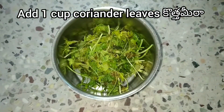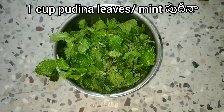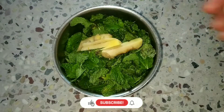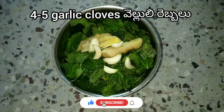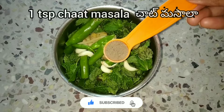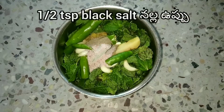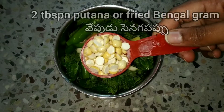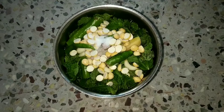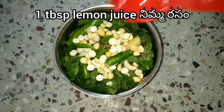We need 1 cup of the main ingredient, 2 inches of one ingredient, 4–5 pieces of another ingredient, and 1 teaspoon each of a couple more ingredients, plus 2 tablespoons and 1 tablespoon of additional ingredients.